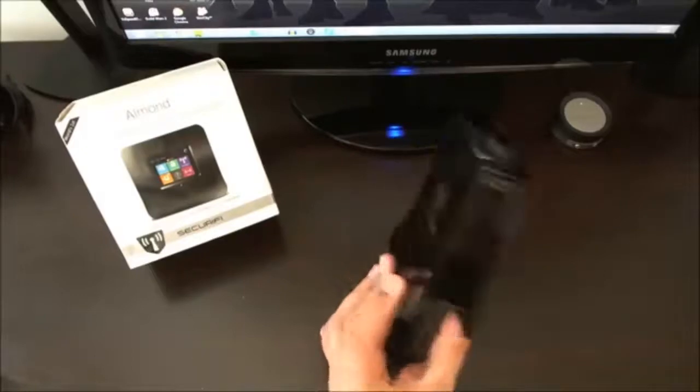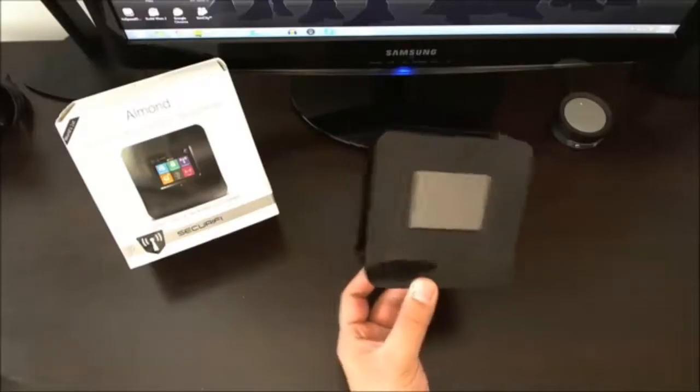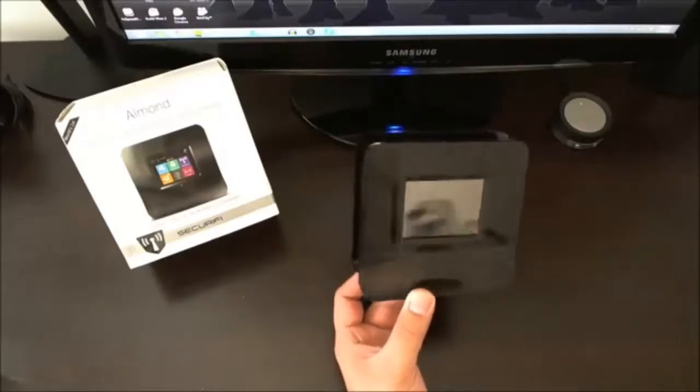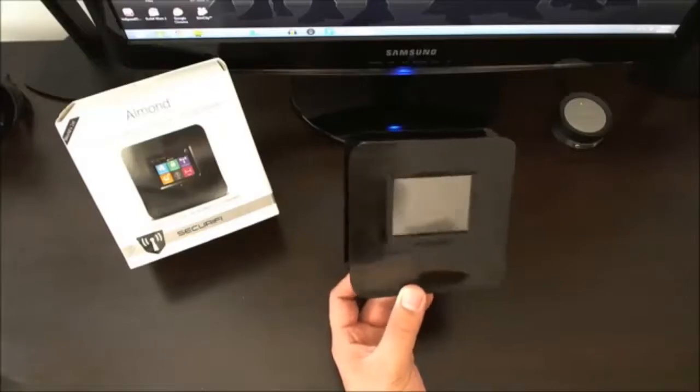There are other dual-band routers that you can get out there that would do a much better job. This device originally retailed for about $99.99. I picked it up for $79.99 on Amazon, and currently at the time of recording this video, it is still at that price.